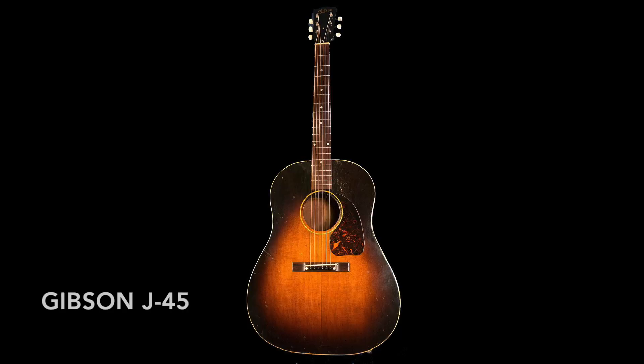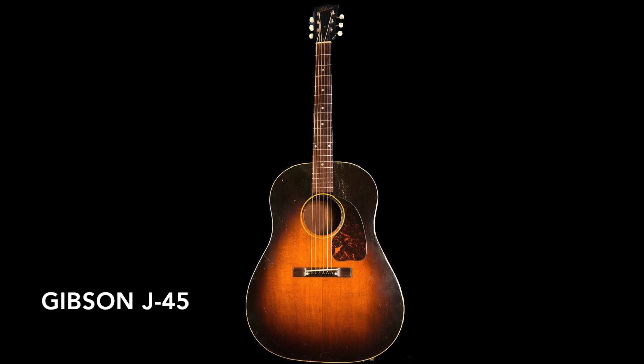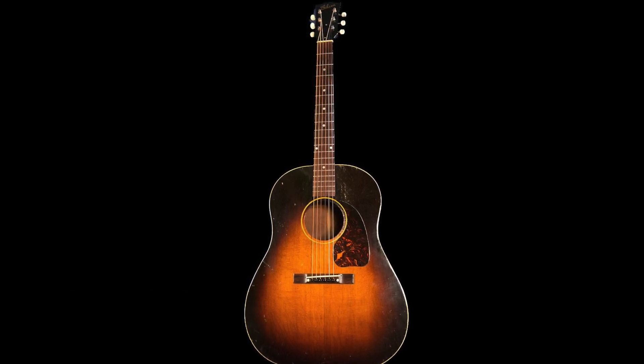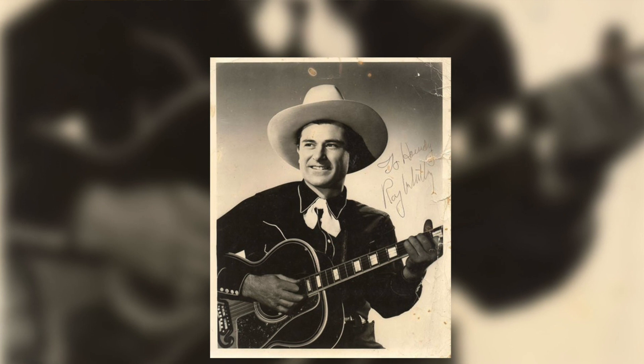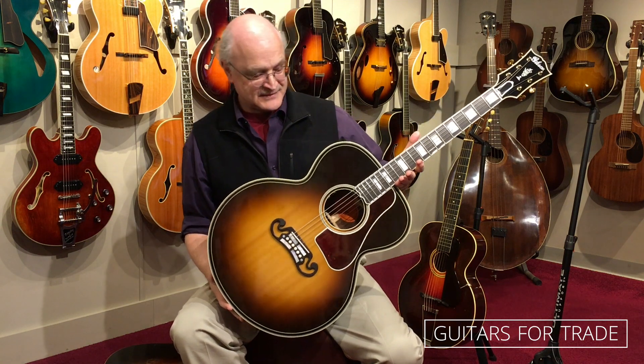Later, the Jumbo 35 was replaced by the J45 in August of 1942, and that J45 — one of the most popular guitars ever produced — is still in production today, pretty much the way we've come to know it. On the fancier end, satisfying the needs of the singing cowboys of the Silver Screen, in 1937, Gibson decided if a big guitar was a good idea, then a bigger one was an even better idea. So they started producing what they called the J200. Remember the J series — J35, J45, and the J200 — all refer to Jumbo.